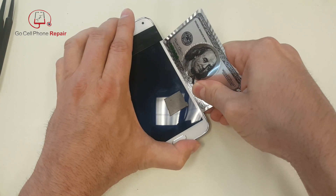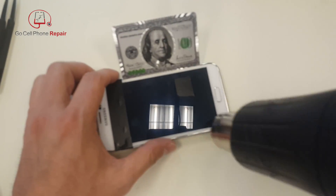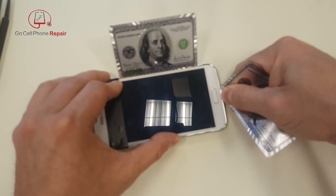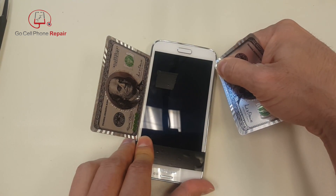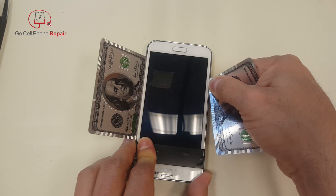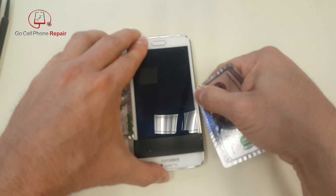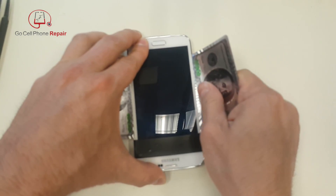I'm going to continue to work around this edge and hit the top in a minute, but I want to make sure this stuff over here is nice and free. Going right around the edge here, just barely inside — I'll do the same thing over here, just go around the edge. Don't go too far — we're just slicing through that outer adhesive. You want to make sure that's nice and loose. After you go up and down a few times you'll feel it tear away on the inside and it's not as sticky. Just make sure not to go too far because you can dig in between the glass and the AMOLED.